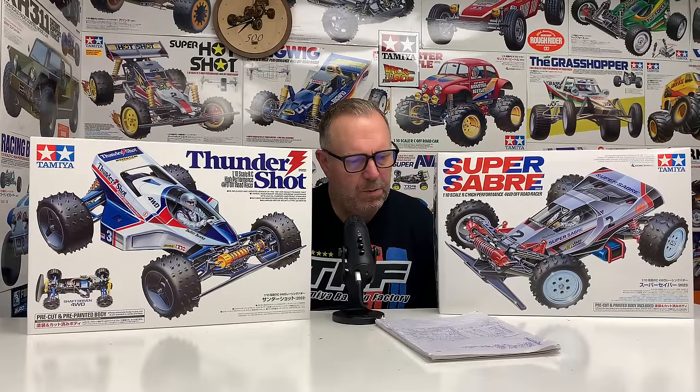Those videos are just superb. Just type in Tamiya and the car name promo video, and someone will have the original videos up. Obviously they're grainy as hell and the sound quality is not great, but oh my god — what a childhood well-spent, if you know what those videos are all about. So yes, the Super Saber lost out, and the Thundershot won.